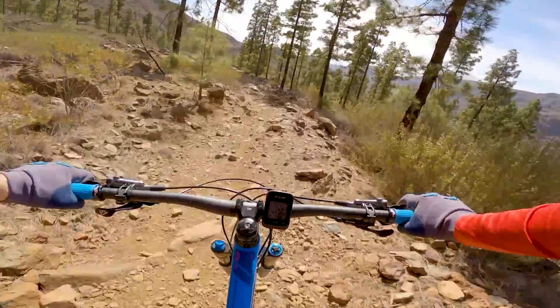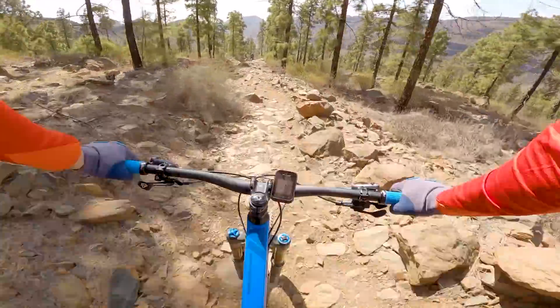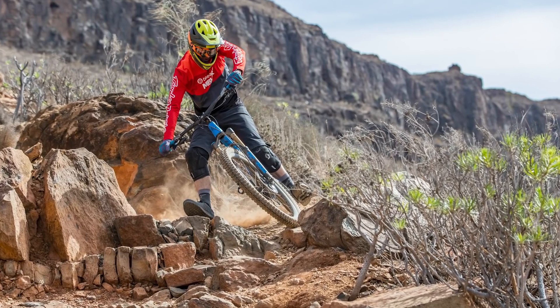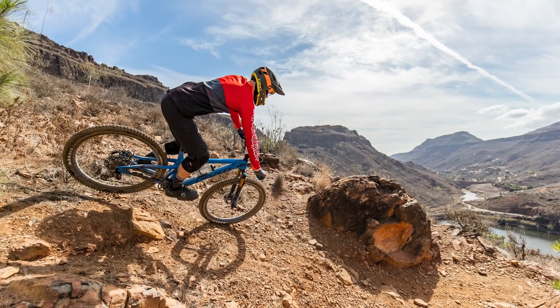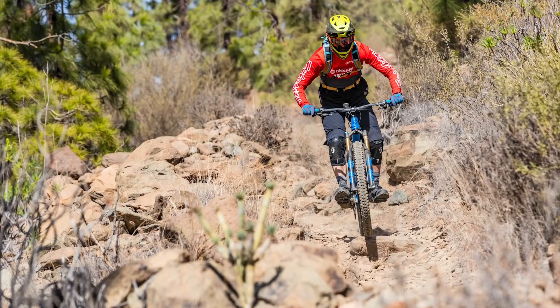Pivot hopes the new Switchblade will blur the lines between trail and enduro. So have they managed to create a bike that can do this? Well, in short, kind of — and I was pretty impressed with the bike. However, there were one or two things that could have been done a bit better.